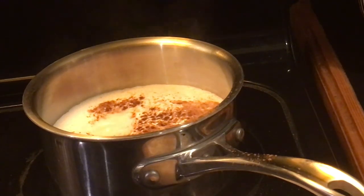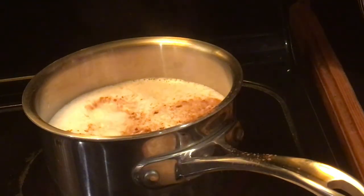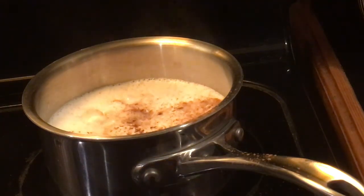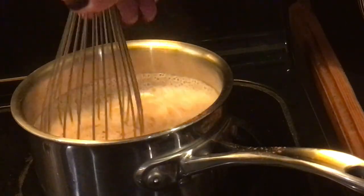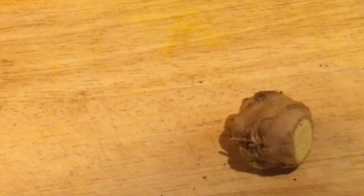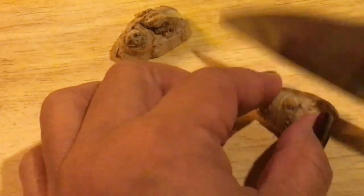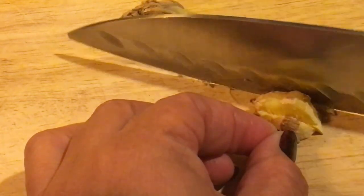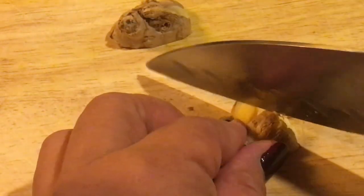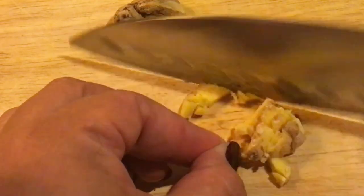Now we're going to add the chocolate to our hot oat milk and gently whisk it until melted. We have some fresh ginger that we're going to cut up so it can infuse the beverage with a little extra warming, antioxidants, anti-inflammatories, and warming herbs that get the circulation going.